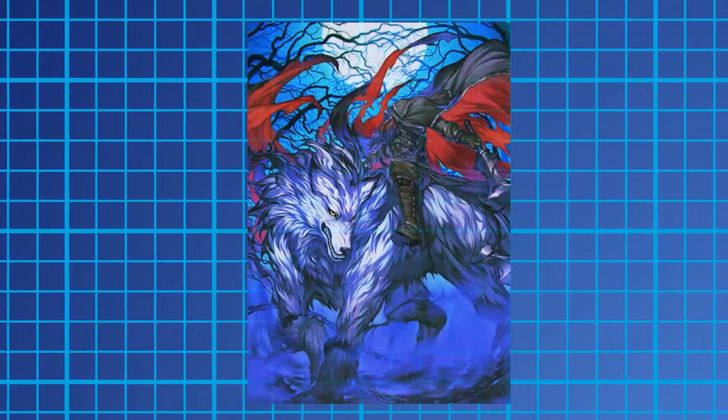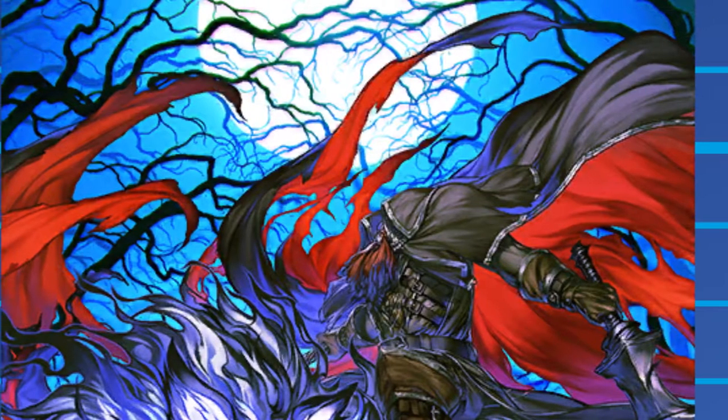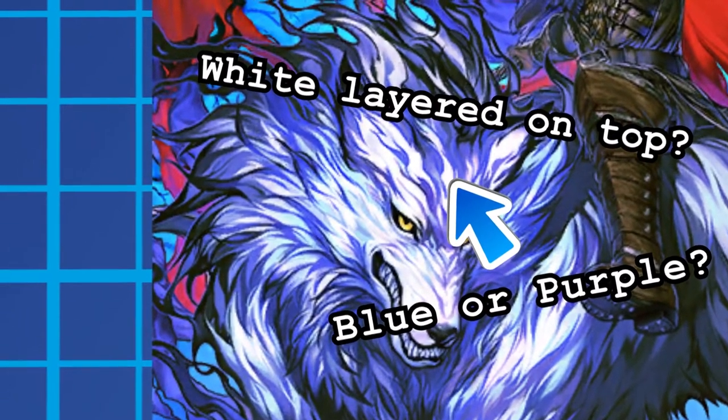When you're planning a miniature, you ever stare at a reference image and wonder how you're gonna paint this color design without pestering an artist for a recipe?